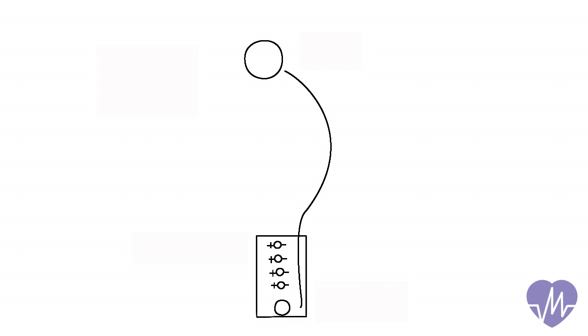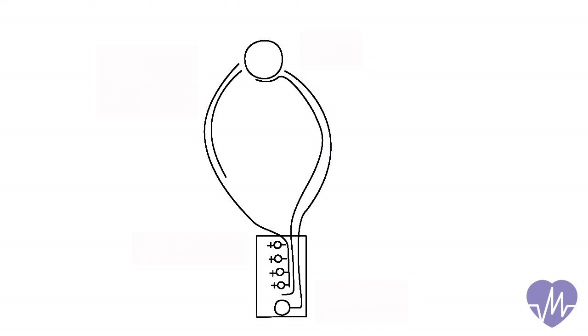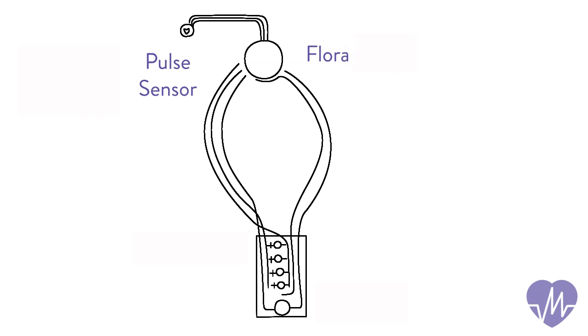The necklace was created using Adafruit hardware and Arduino coding software. It has a pulse sensor that attaches to the user's ear, turning the pendant blue when heart rate drops and purple when heart rate increases.